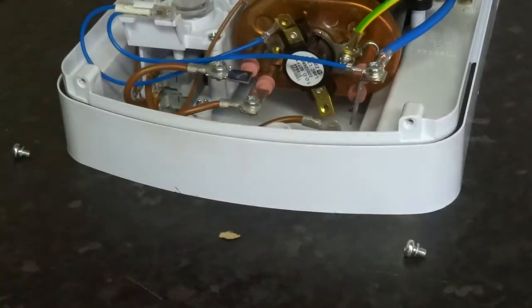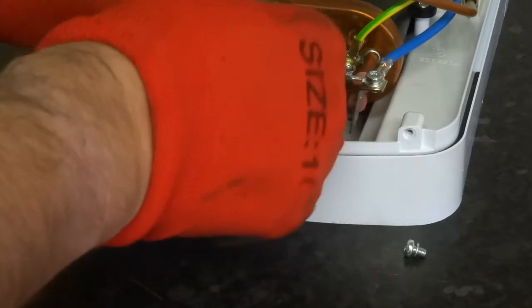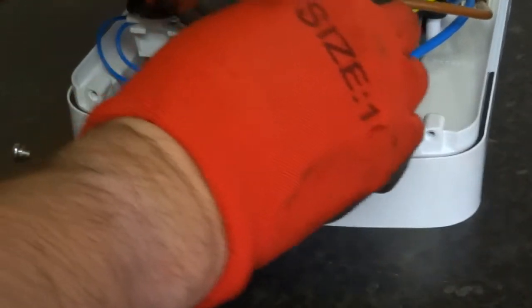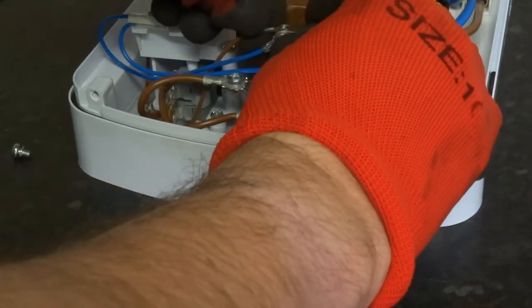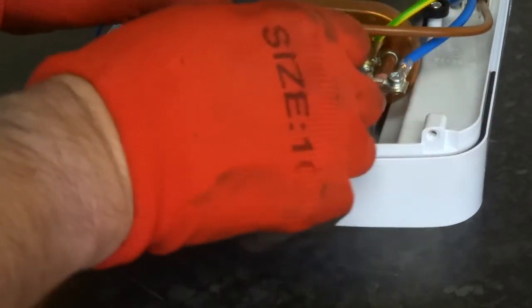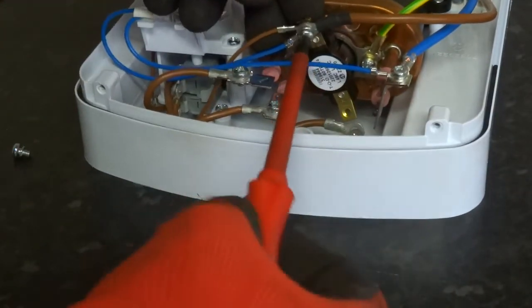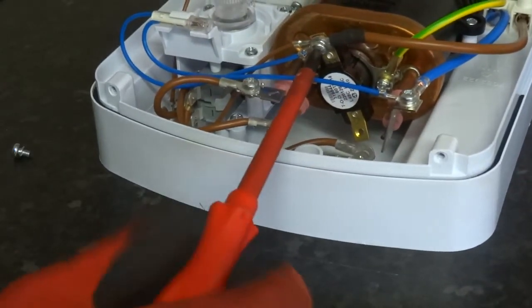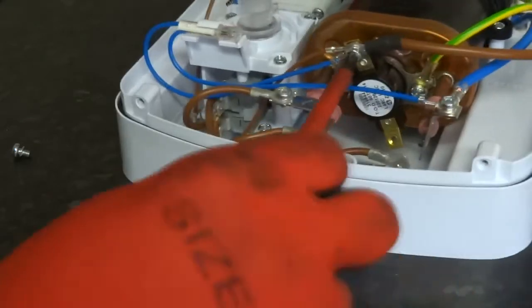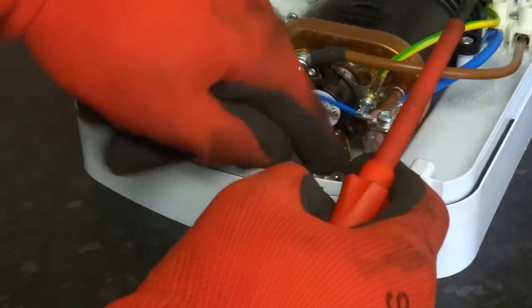That's it in solid. Make sure it ain't touching the heater body. And you've got three wires this side. And the bottom is on, which is a bit harder to do.